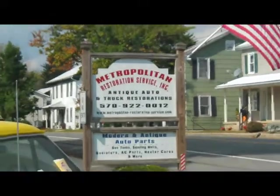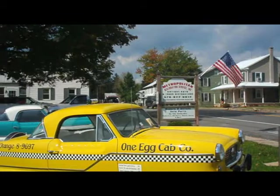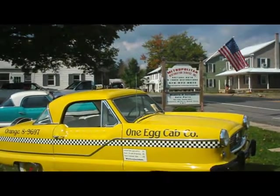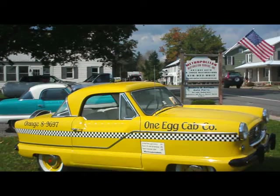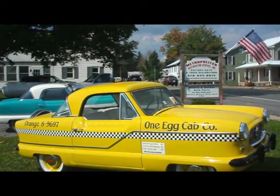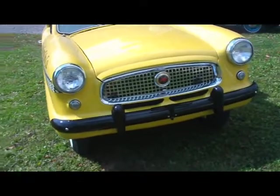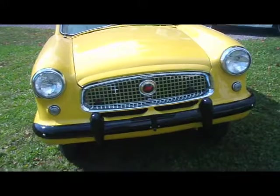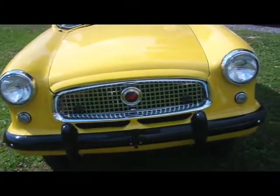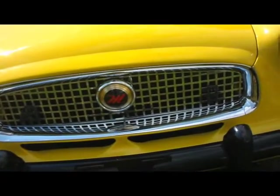You can tell by the name that what they specialize in are Metropolitans. Let's take a walk around and look at them. This one here, rather than having the bumpers chrome, they painted them black. And they have a pretty neat grill on them. As you can see, it has that big M right in the middle, which stands for Metropolitan.